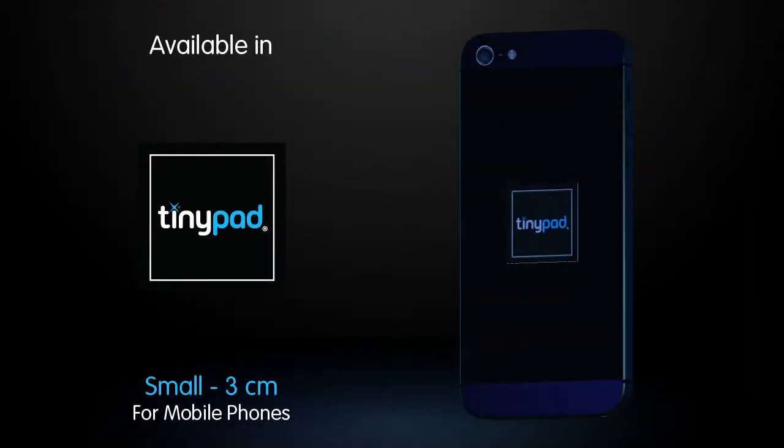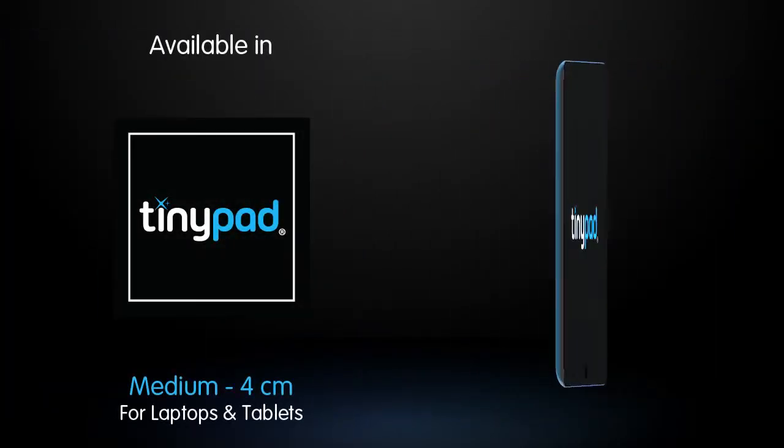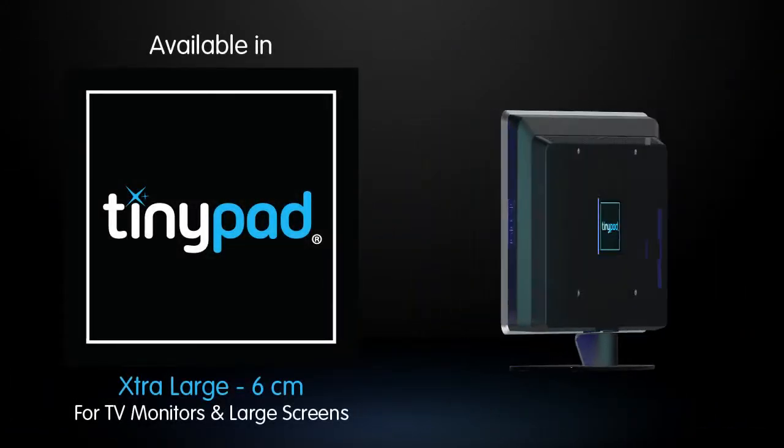TinyPad is available in small for mobile devices, medium for laptops and tablets, large to keep in the car, and extra large for your biggest screens.